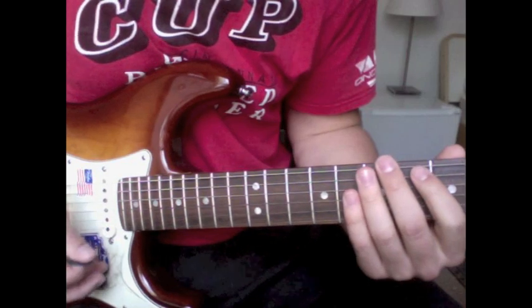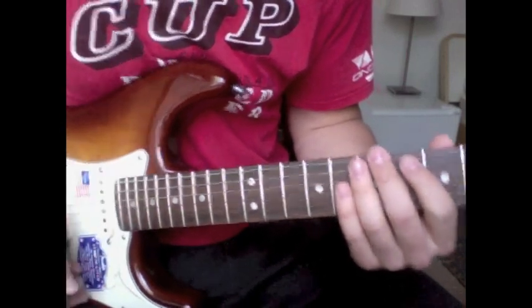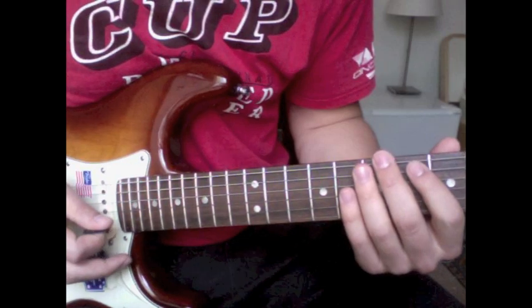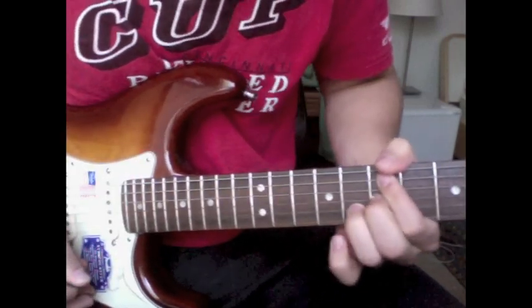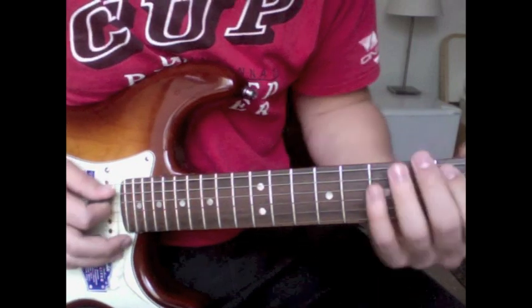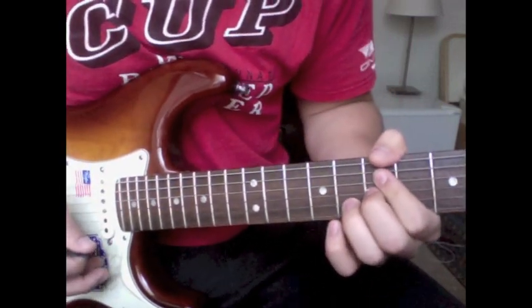When you're playing Frusciante style you really have to practice. He really percusses the strings — he hits all the strings but only lets the one ring out that he wants to play. He's hitting all of them but only the ones he wants are ringing out, and that's really going to give you the Frusciante sound.